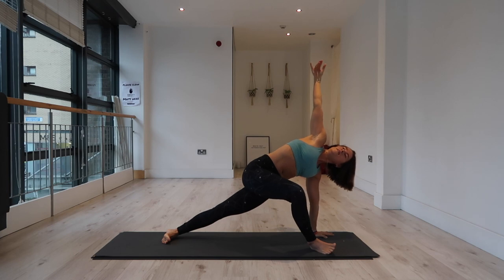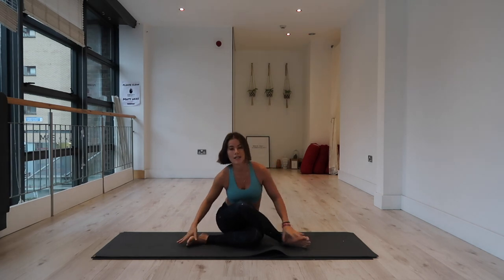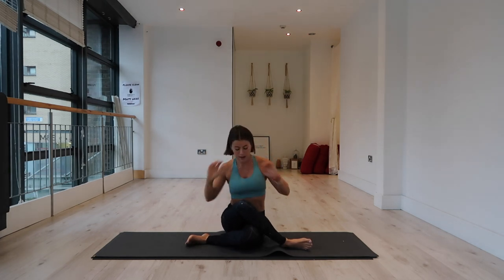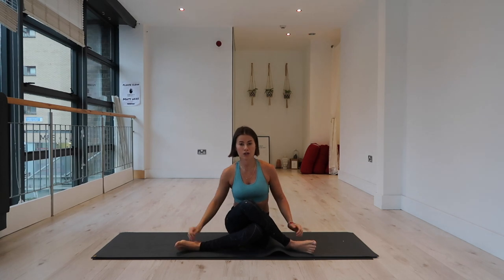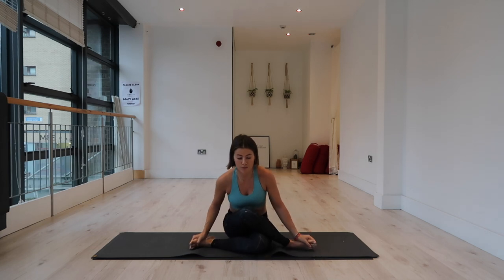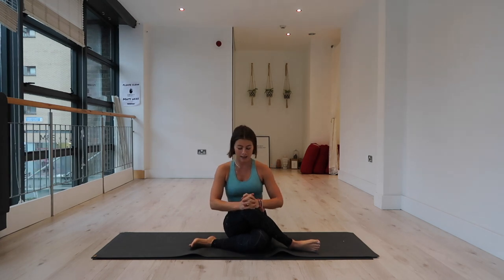Then we're going to bend into both knees and stack the right knee over the left — coming to gomukhasana, cow face pose, shoe legs pose. The further the heels are away from the hips, the deeper the stretch for the hips. If that's too much, bring your heels a little bit closer. It's important to stay active in your feet — ground through the outer edges. You can stack your hands on your knees, sit up tall through the spine. If this is too much for your hips, feel free to elevate your hips on a block, blanket, or cushion.